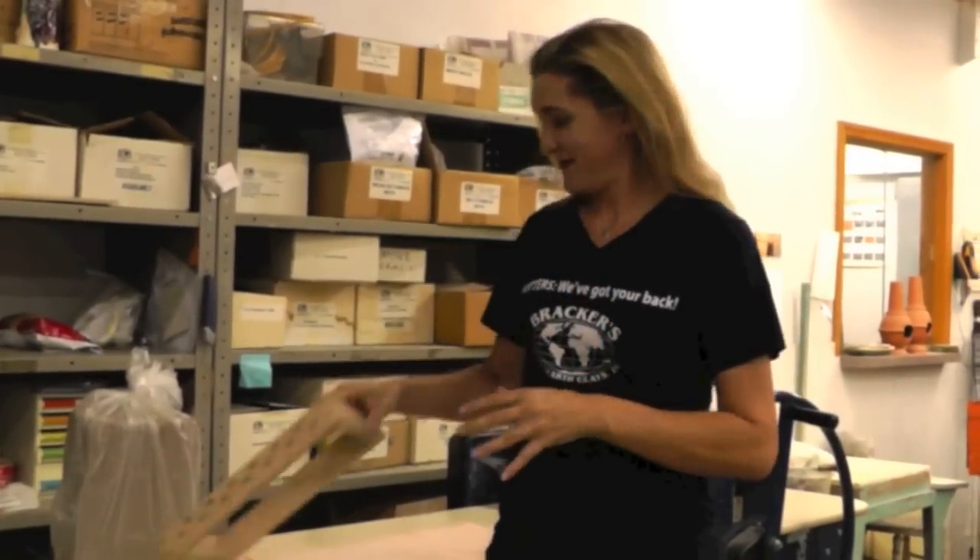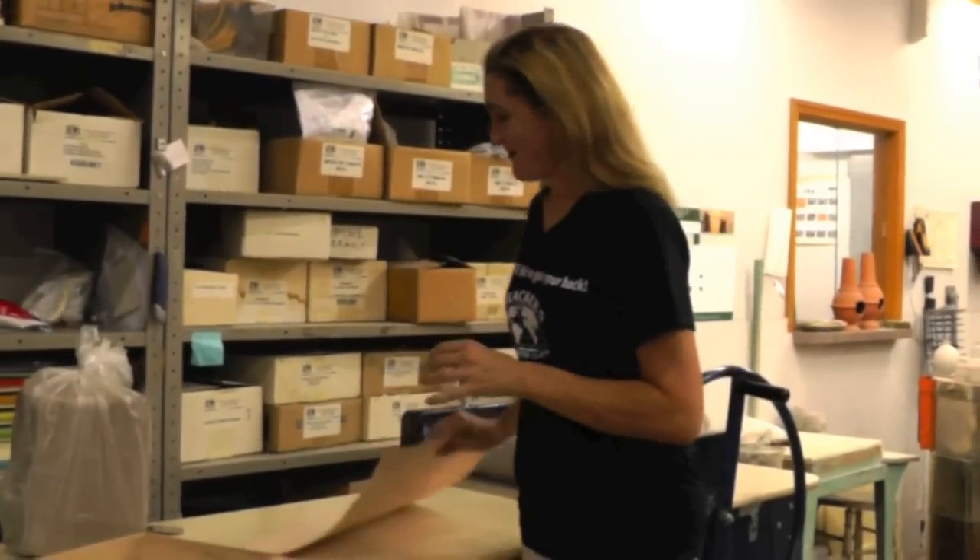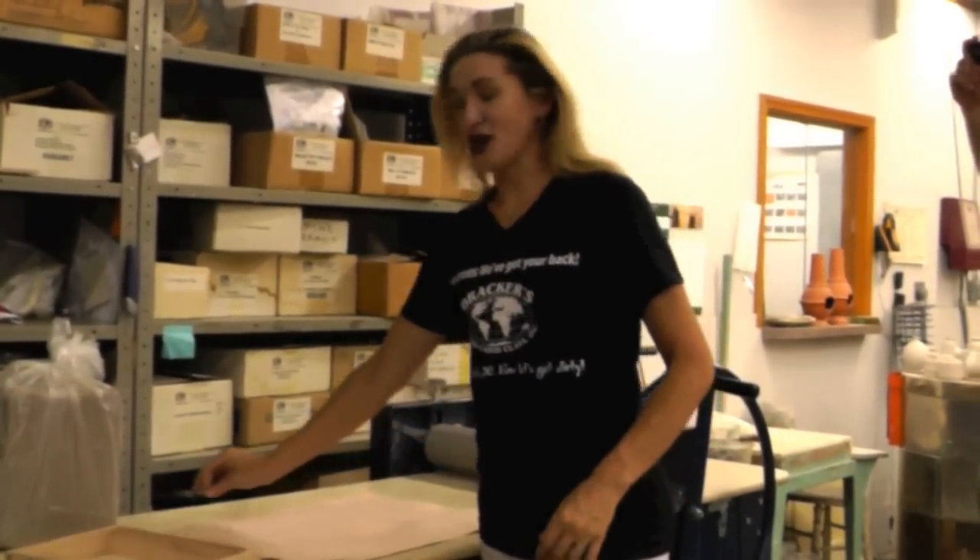Hi! Welcome to Brocker's 30th Anniversary Test Drive Tuesday. I'm Cindy Brocker, your host for this segment, and I'll be demonstrating some of my favorite slab making tools. To start off with, I'll be demonstrating the multi slab cutter, a slab mat, and the bevel-o-matic. Let's get started, shall we?